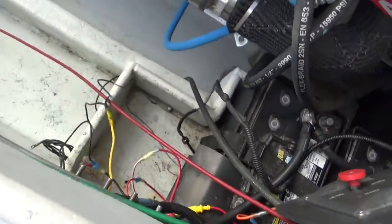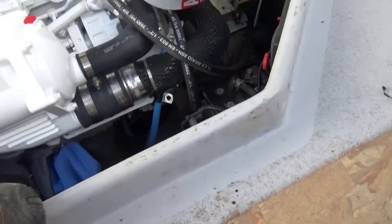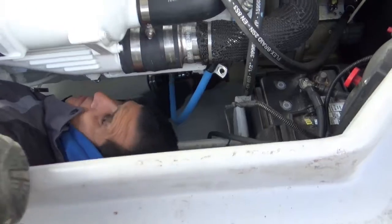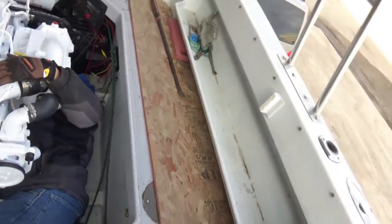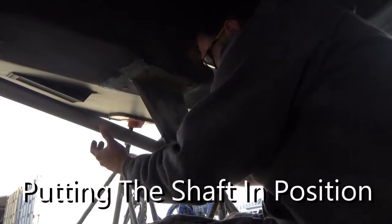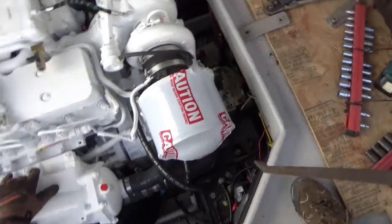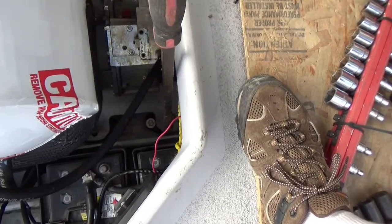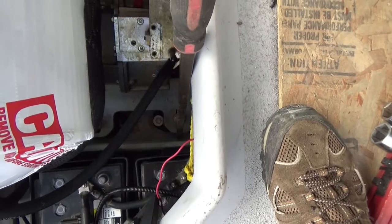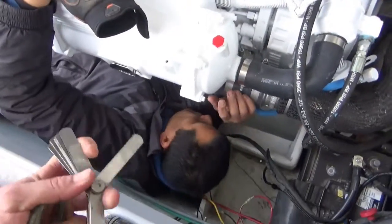We're lining it up with the prop shaft down there. Frank is down in the bilge — part of life down there. We're making small adjustments: just a tiny bit more, a little bit more — good. Bringing the feeler gauge over to check the alignment.